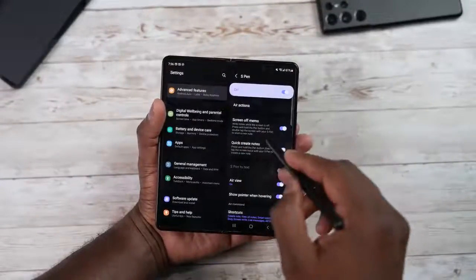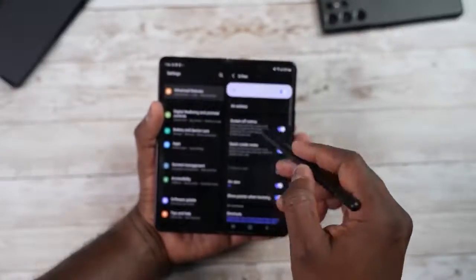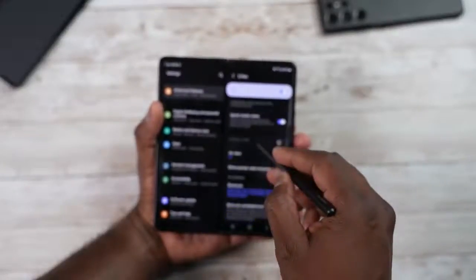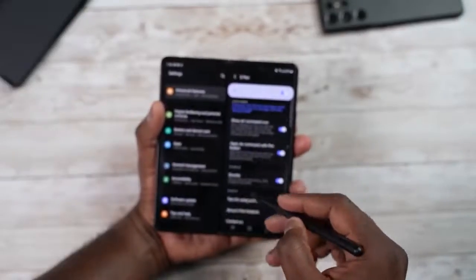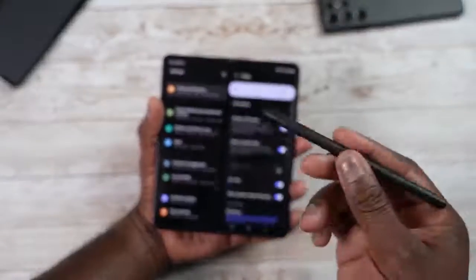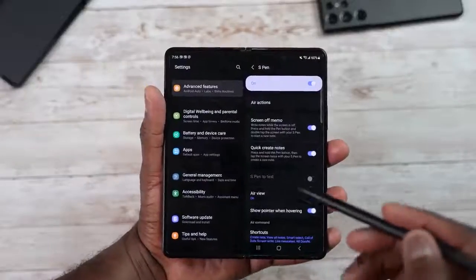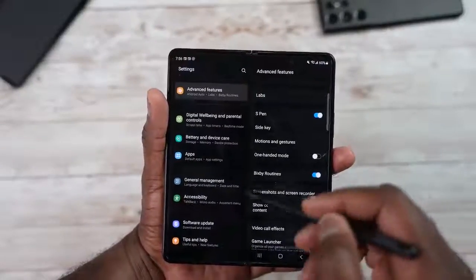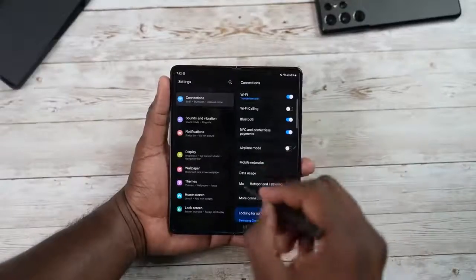You can customize more S Pen features within Advanced Features. Go into S Pen settings and you can turn off screen-off memo, quick create, shortcuts, show pointer, hover commands, sounds, and more. It doesn't have the full Bluetooth functionality of the S Pen, but you can still use the major features quite effectively on this device.